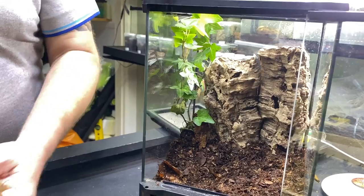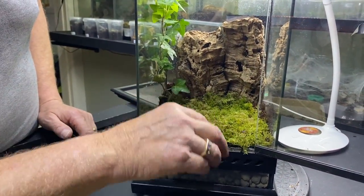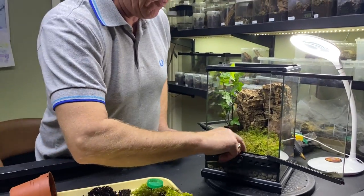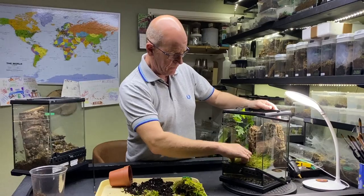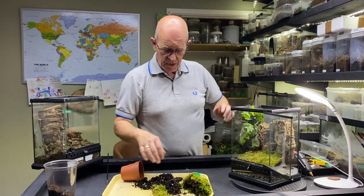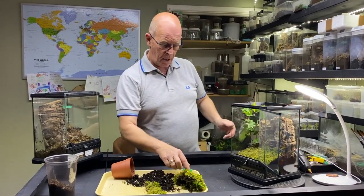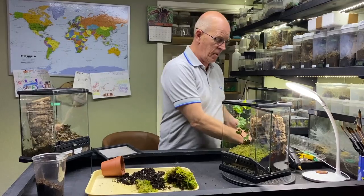And we've got our moss. Our moss in there. Our moss and our beastie substrate has got all of our springtails and our isopods in it, which will all help to maintain this enclosure. The moss will also help to lock in the humidity, because the Poecilotheria do like a little bit of humidity.